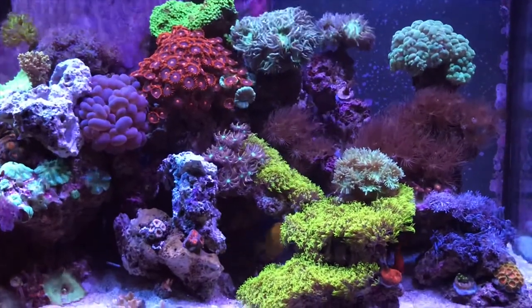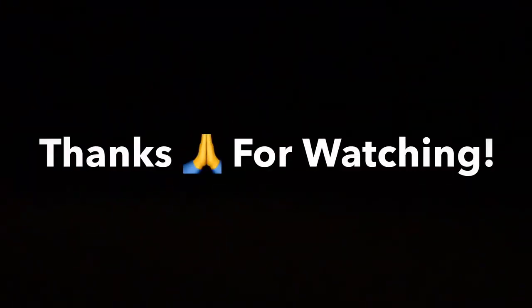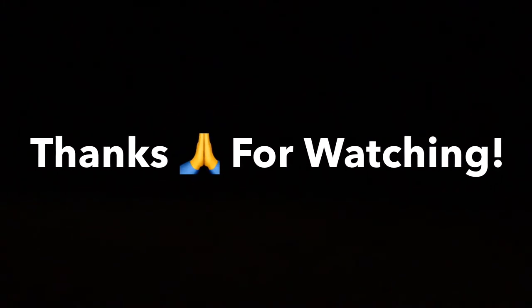Here's another shot of the setup, and that is it. Thanks for watching, and until next time.